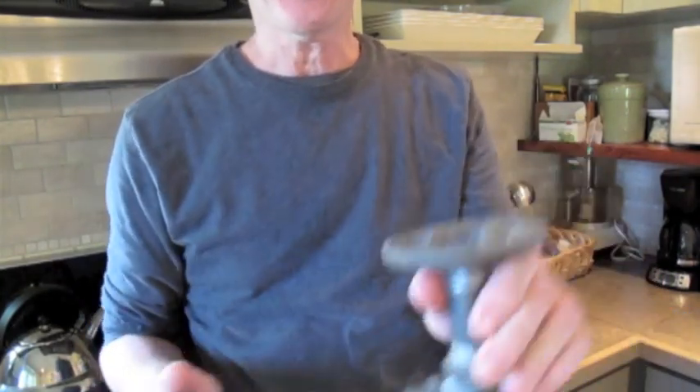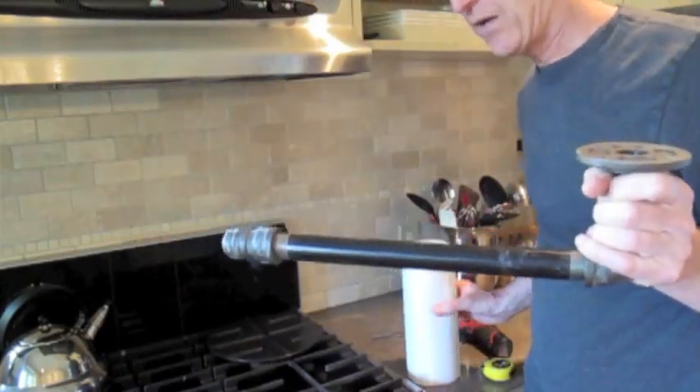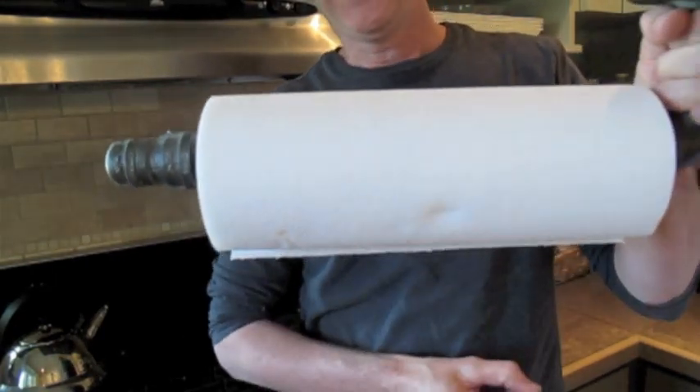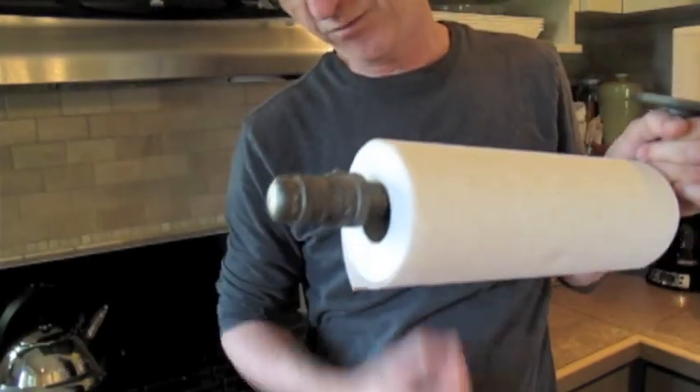You can put this anywhere underneath your cabinets. Once you put the paper towel roll on here, it stays on because it's got this shoulder here so it can't come off. And when you've got stuff on your hands and you need a paper towel, you just pull it down.